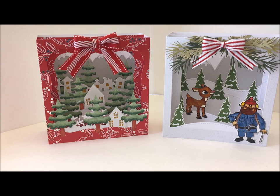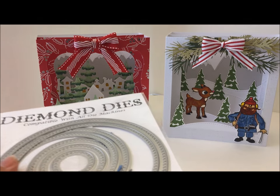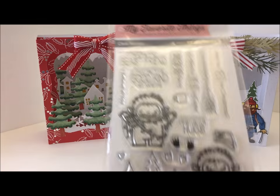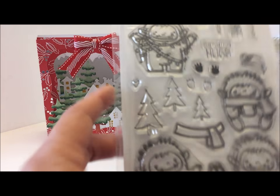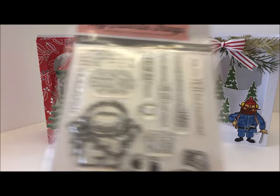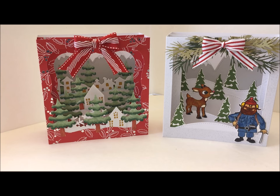For my third card, I used circle dies from Diamond Dies to make the opening of the card. I had to get these stamps from My Favorite Things — it's called Beast Friends. I also used the large snowflake on just a little section of my card.